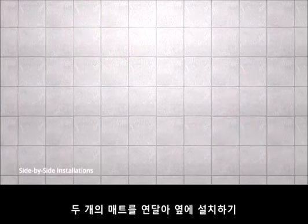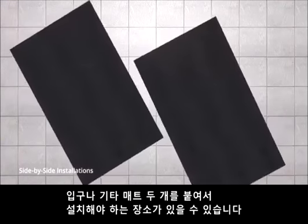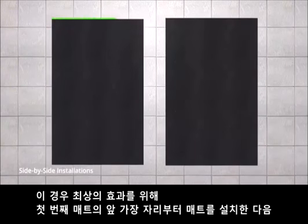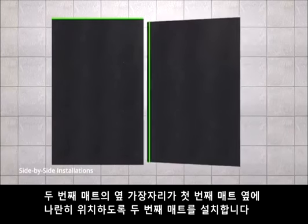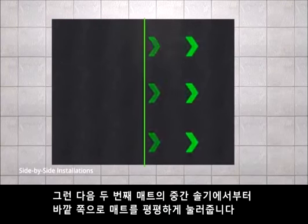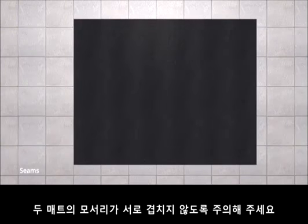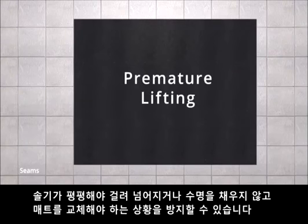Side-by-side installations. Entrances and other areas that need more coverage may require two pieces of Grippy Floor Mat installed beside each other. For best results, install piece one by its leading edge. Next, install piece two by its side edge, abutting the long side of piece one. Make sure there is no gap or overlap, then smooth piece two away from the middle seam out toward the edges. Seams: when two pieces meet end-to-end or side-by-side, make sure the edges do not overlap. Flat seams help to avoid potential trip hazards and premature lifting.